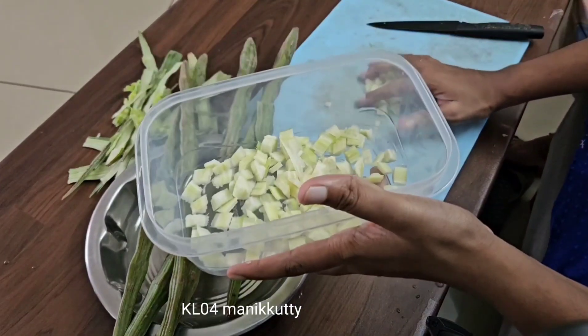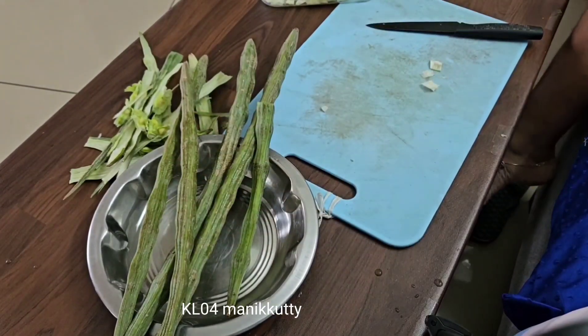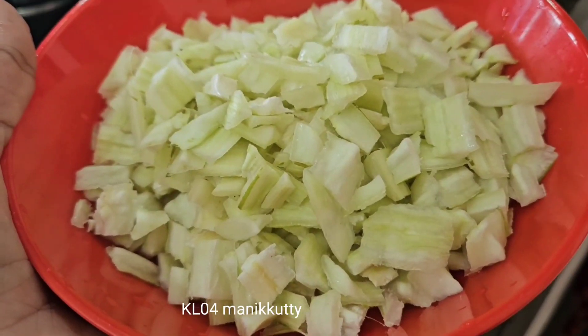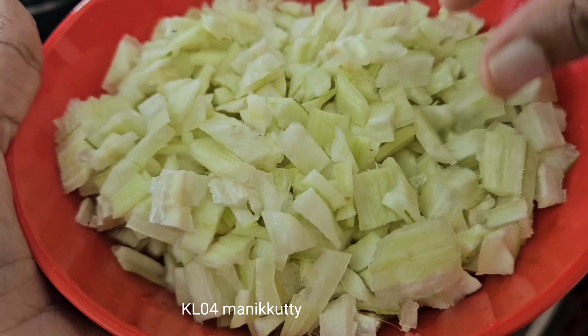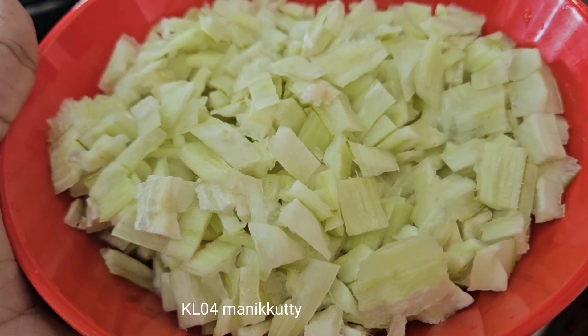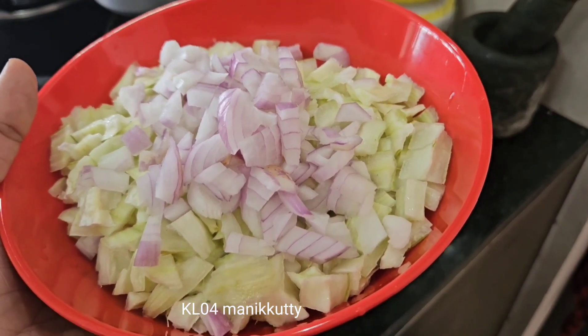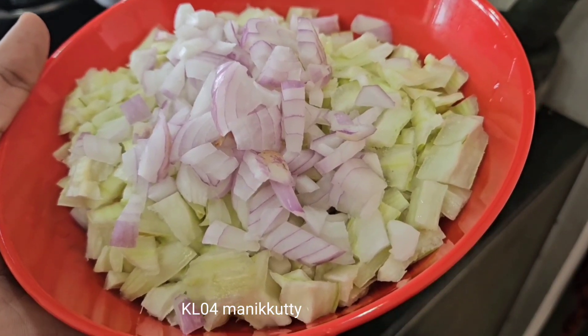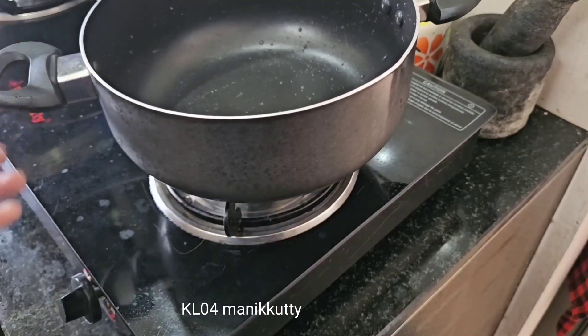I am adding that too. I am adding a little bit of the porsche. I am adding a little bit of a dish. I am adding a layer of the porsche.